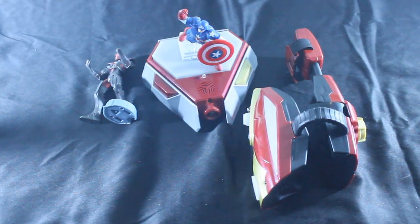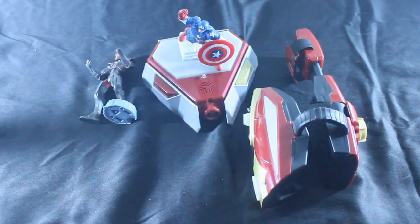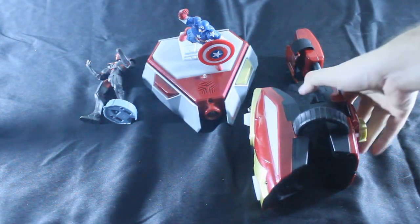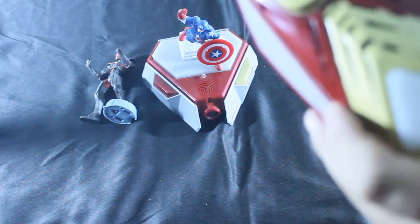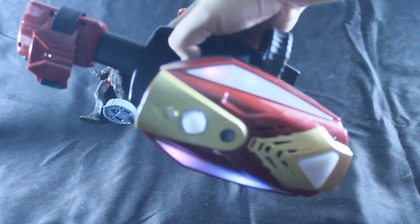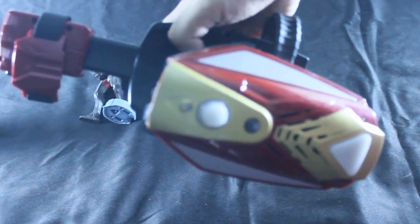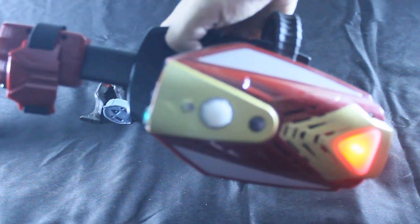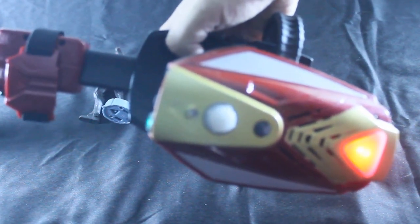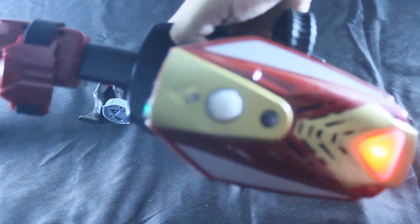Hey guys, we're just taking a quick look at the new Playmation toy line from Disney. It's a wearable interactive toy where you get to turn it on and pretend you're Iron Man, which is kind of cool — you can actually shoot.